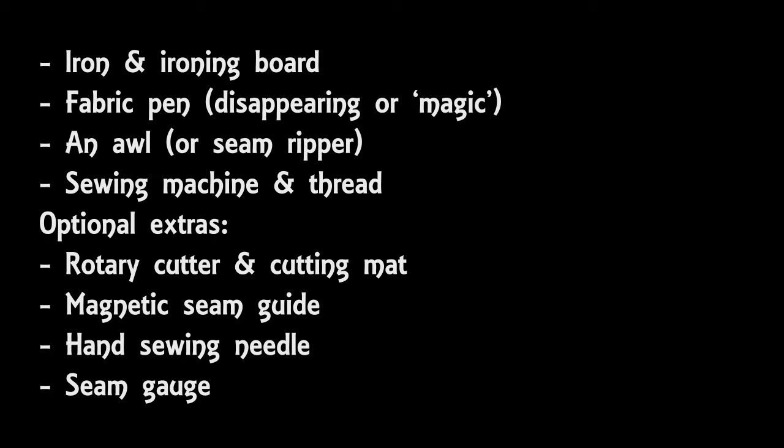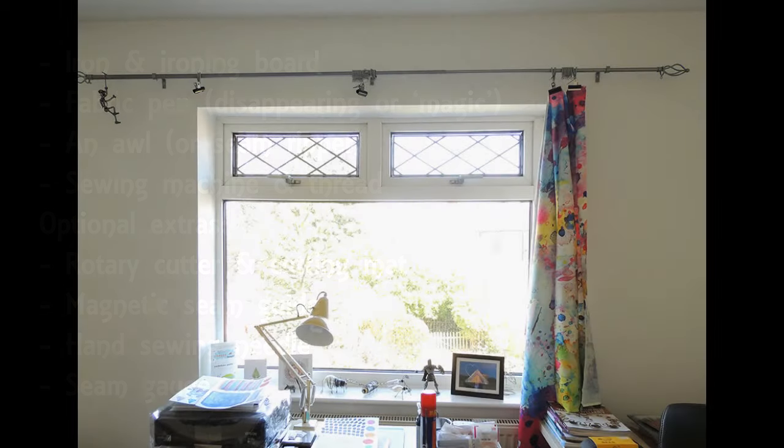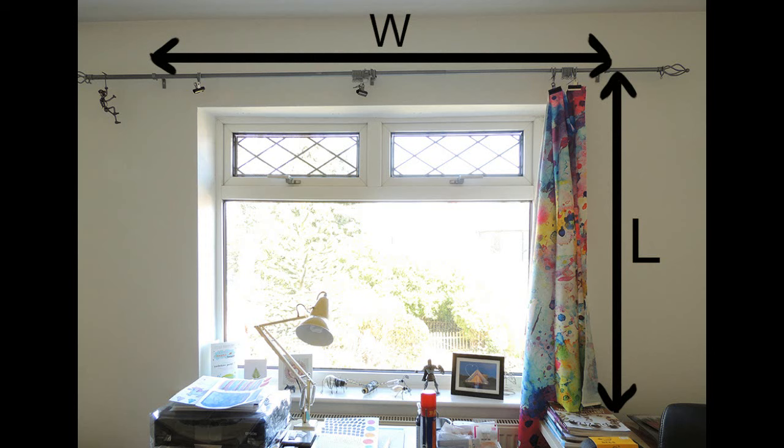The very first thing we need to do is make some calculations to work out how much fabric you need. We first need to measure the area you want to cover with the curtains. The width measurement I took was between the wall brackets that hold the curtain pole onto the wall — that's how much wall and window width I want to cover. In my example that's 63 inches. I then take a length measurement — how long you want your finished curtains to be. I measured from the bottom of the curtain pole down to about one inch above the radiator, which in my case was 56 inches. We don't need to calculate with the length measurement yet, but we are going to do one with the width.